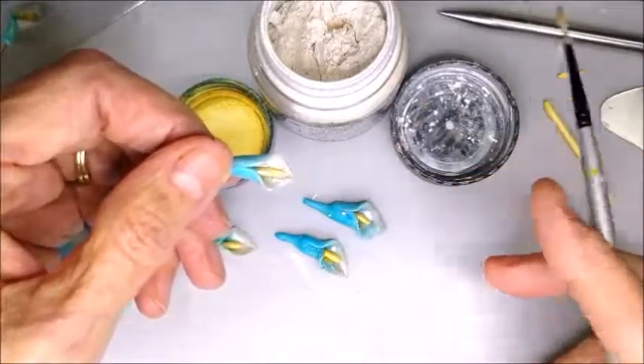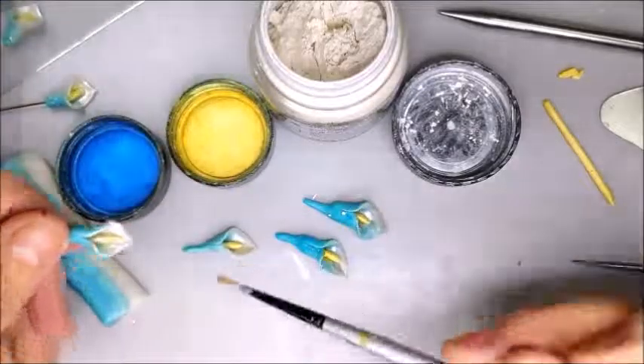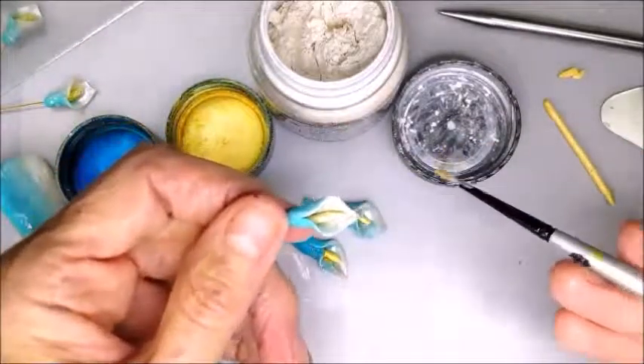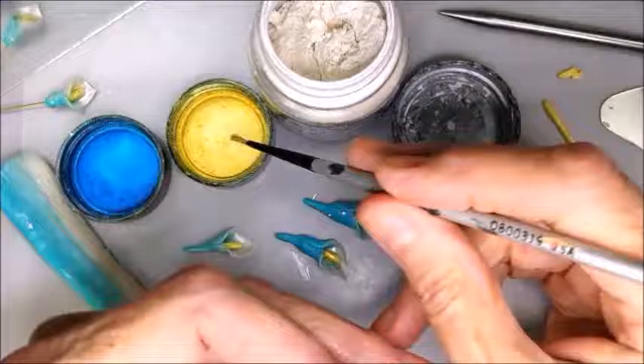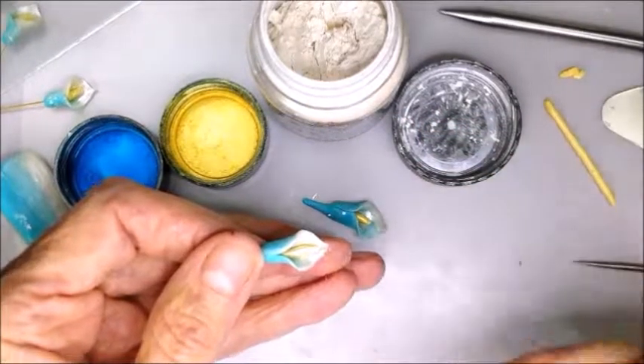The next step is to use the gold color and paint the little yellow clay in the center — this gives a nice effect. Lastly, if you wish, you can use the turquoise to darken and metallicize the turquoise color. Thanks for stopping by.